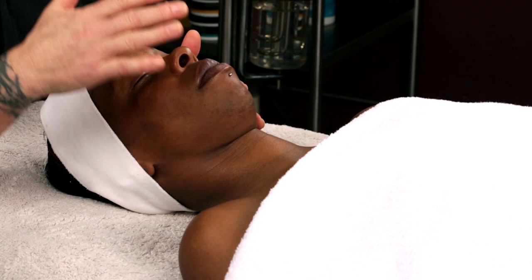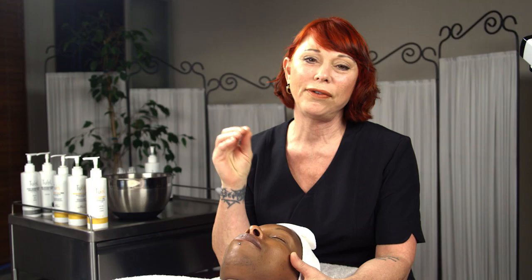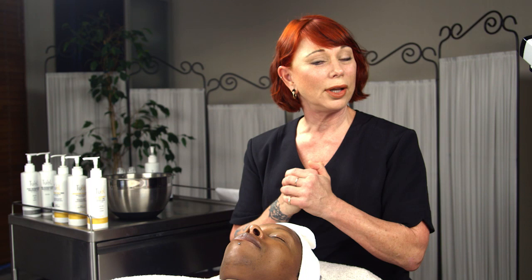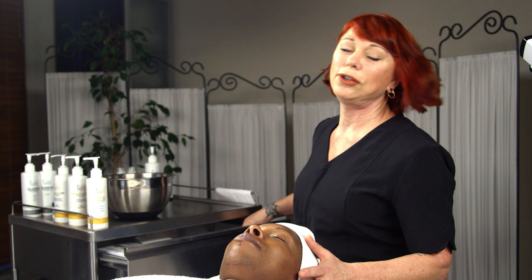Time to do the facial. My lovely model arrived without any makeup, but I'm still going to go through the process of how to remove eye makeup and lipstick, do the surface cleansing, and then move into the deep pore cleansing. In the 2L Facial, we break down our facial into four distinct segments, and each segment has its own goal. The first goal is the deep pore cleansing — surface cleanse, then deep pore cleanse. So I'm going to move into the eye and lip makeup removal.